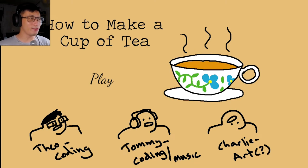Oh, hello there. We're about to find out how we can make a cup of tea. Do you know how to make a cup of tea? Because clearly I do not. That's why we are doing this.